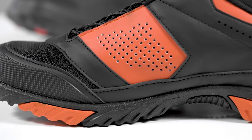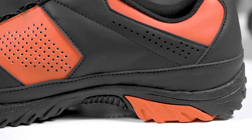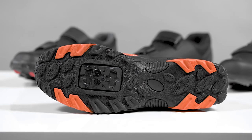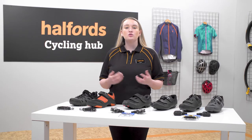A good sole like those found on these Boardman shoes ensures traction on the pedal no matter how aggressively you ride. The rubber soles will also allow the shoes to flex so you can walk comfortably off the bike, essential when off-roading.